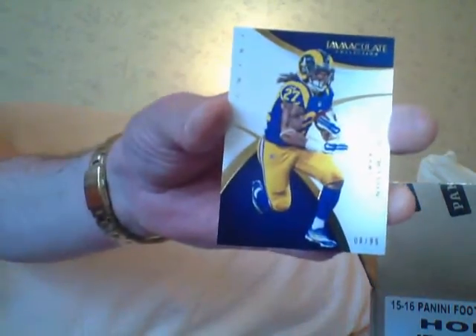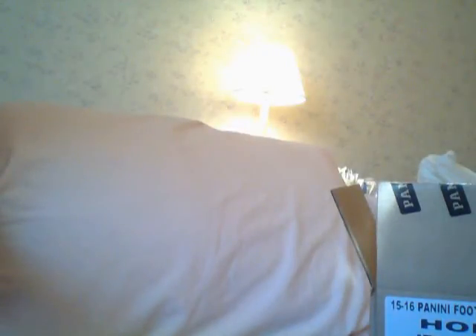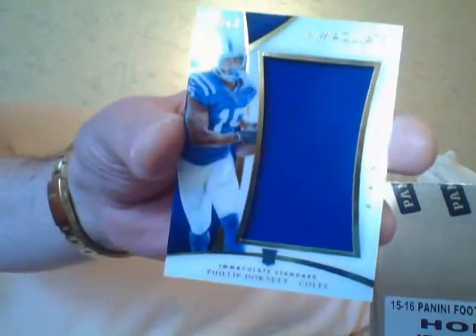Anyway, here it goes. Trey Mason base - always on the top is the base. Then you got a jumbo acetate jersey of Philip Dorsett.